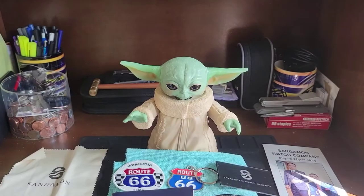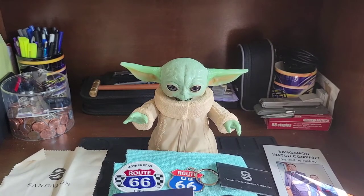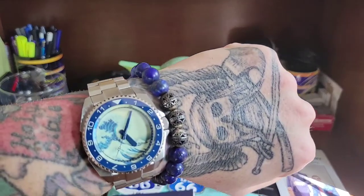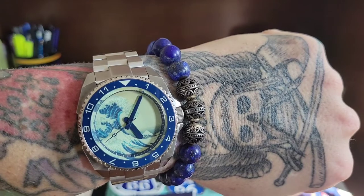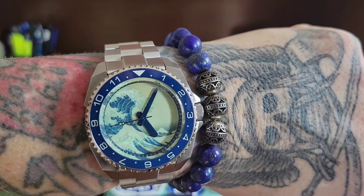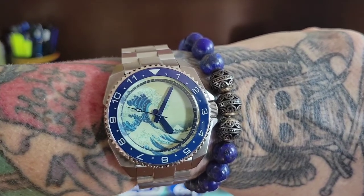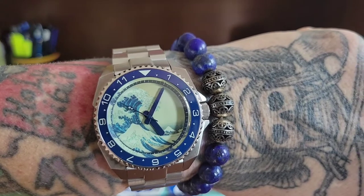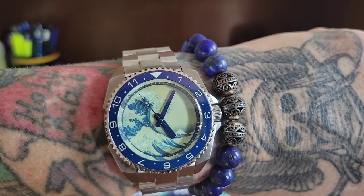Before we get started, let's do a wrist watch check. I'm trying to get better at this. I have on the Marks Long Island watch ISL 62 Kanji Wave, and the Dal Samurai with the Men of Zen bracelet — I am loving it. The review will be coming in about a month's time. Can't wait to do that review.